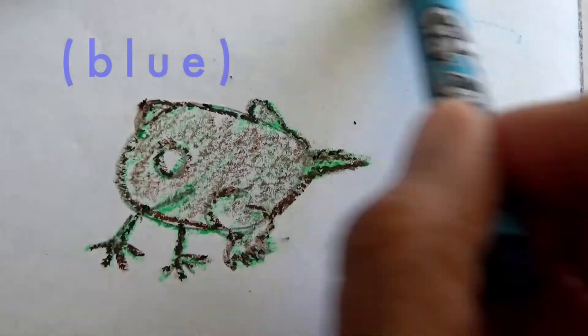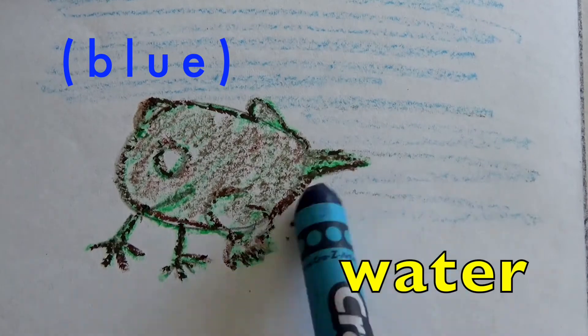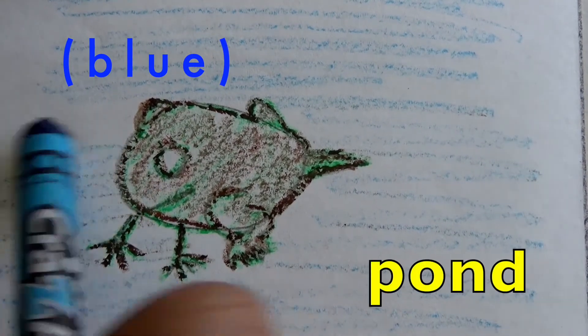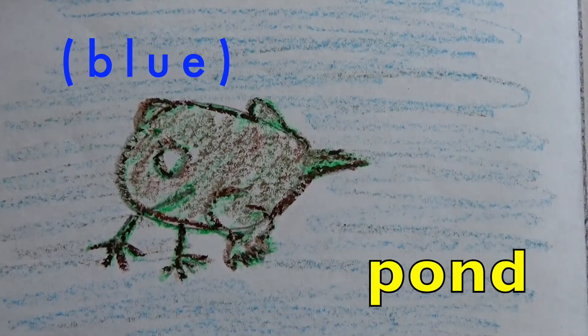What are we going to use the blue for? Yes, the water! And what does the water represent? The pond. Yes, great job!